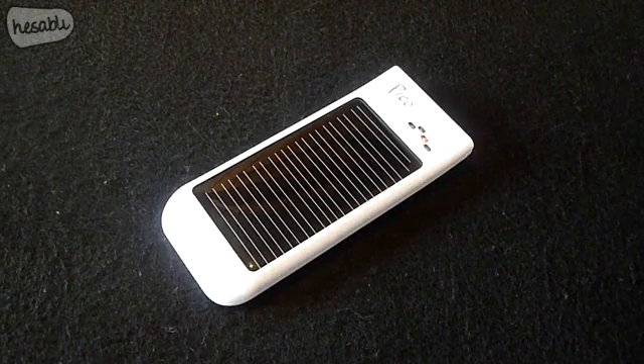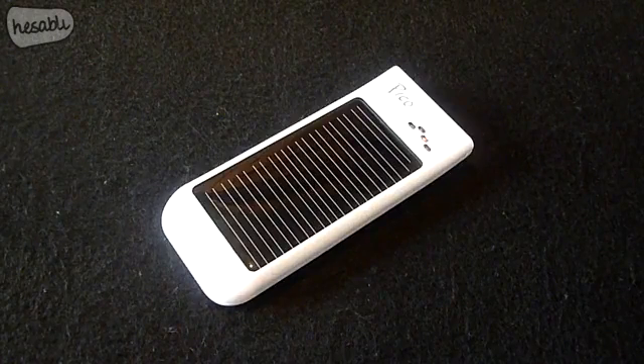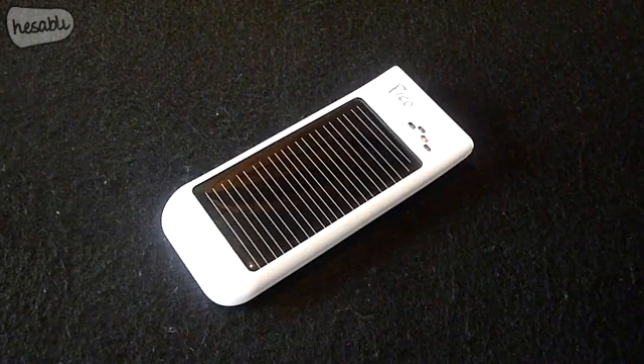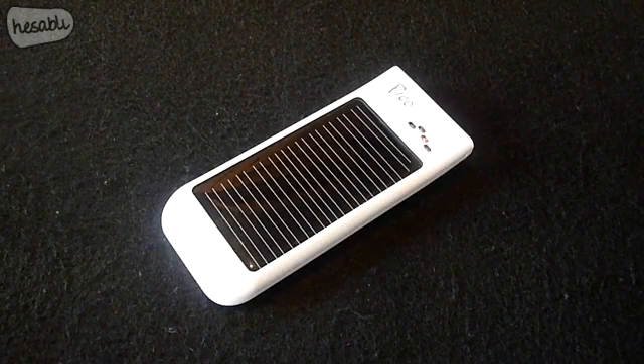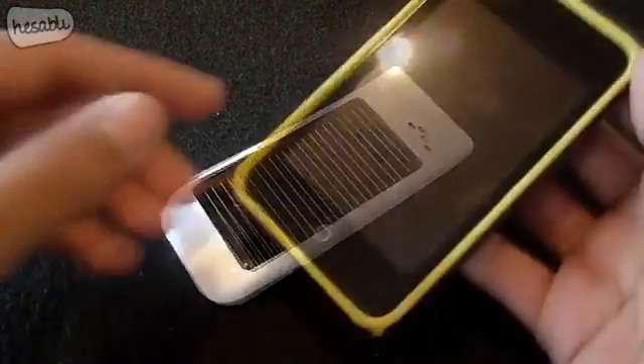The capacity of the battery is 800 milliamp hours. To put this into perspective, the Pico can provide an iPod Touch with one full charge and the average cell phone with around three quarters of a charge. In terms of battery life, the product can supply a cell phone with an extra 35 hours, an iPod with up to 14 hours, or a GPS with up to one and a half hours of battery life.